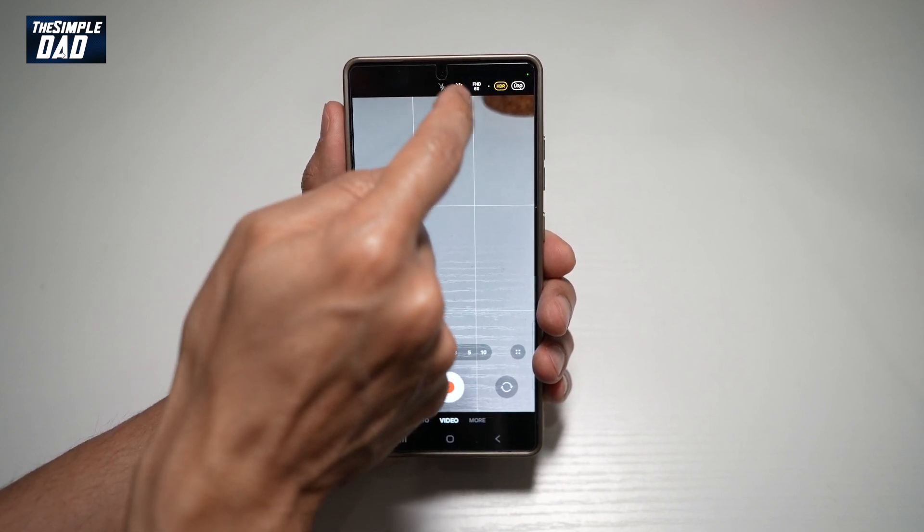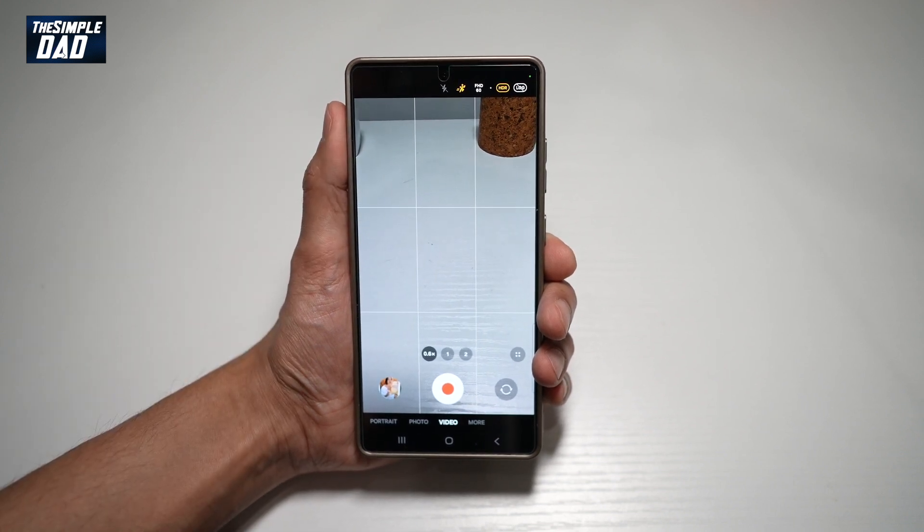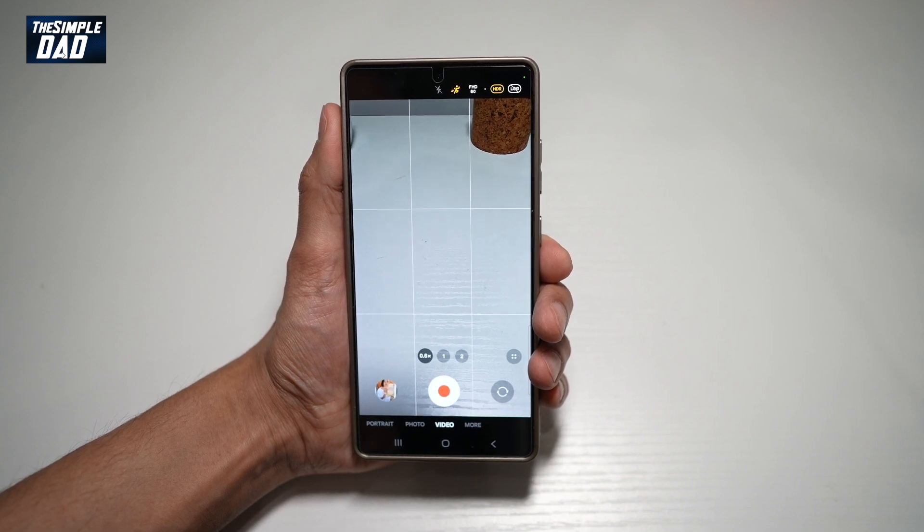Here at the top, you have your super steady mode, which you can switch on to get steady videos. However, the Samsung S25 has another feature which you can turn on to stabilize your video more.